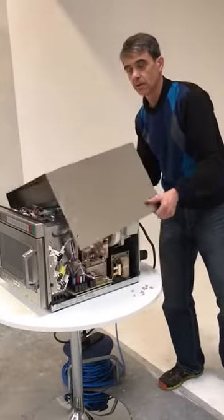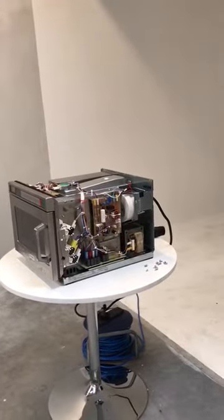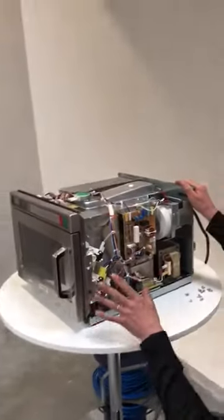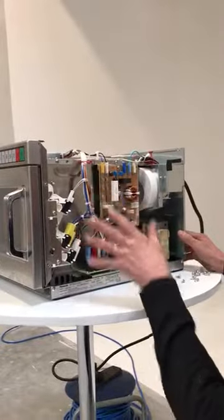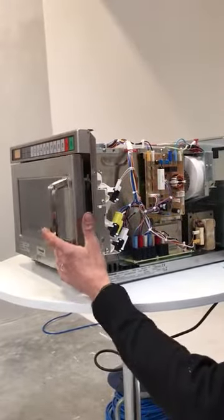In a later video we'll show you some error codes and what they mean. Starting from here, something that you will have very few problems with, which is the door switch assembly.